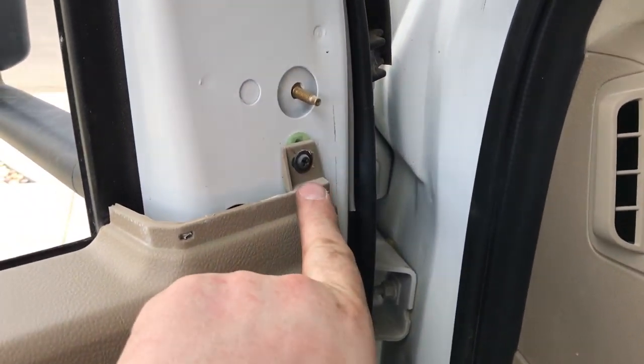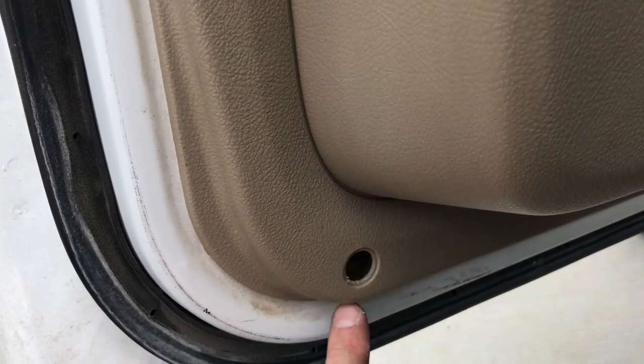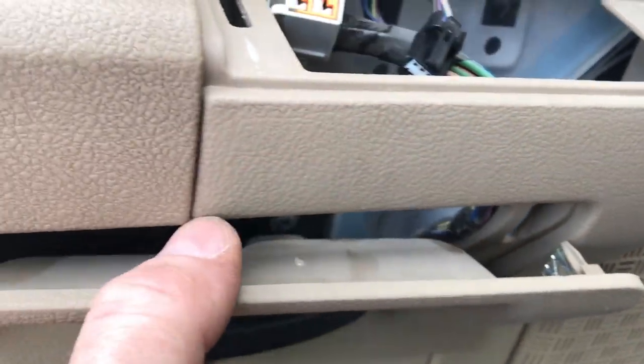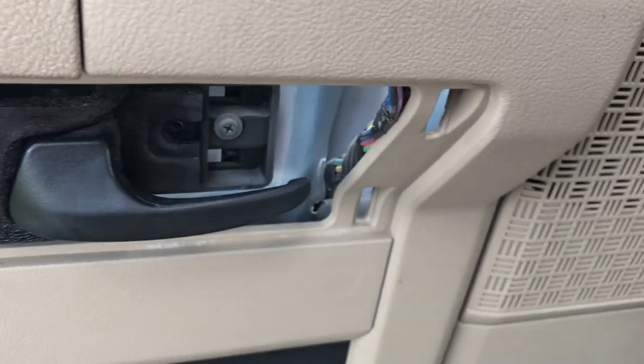Once that's off, we're going to have a Phillips here as well. We're going to have a little cover here — pop that out too, there's going to be a Phillips inside. And this panel, again, just holds on with clips all the way around. We'll pop that on out, just like so.